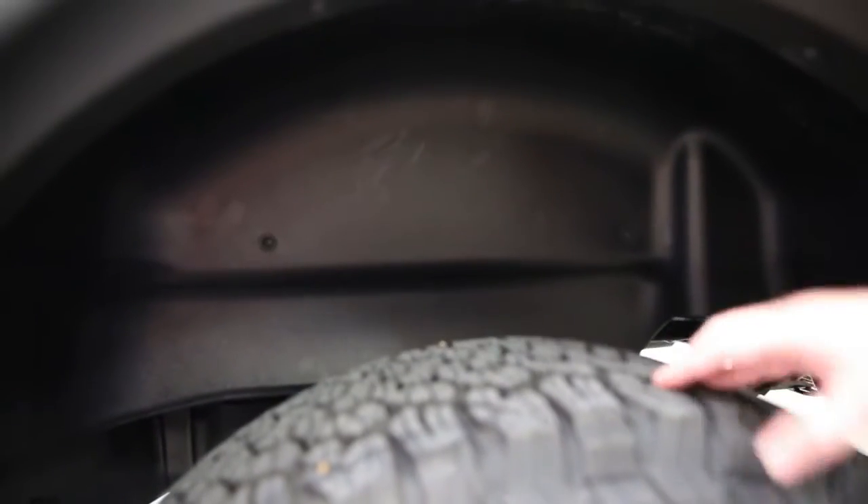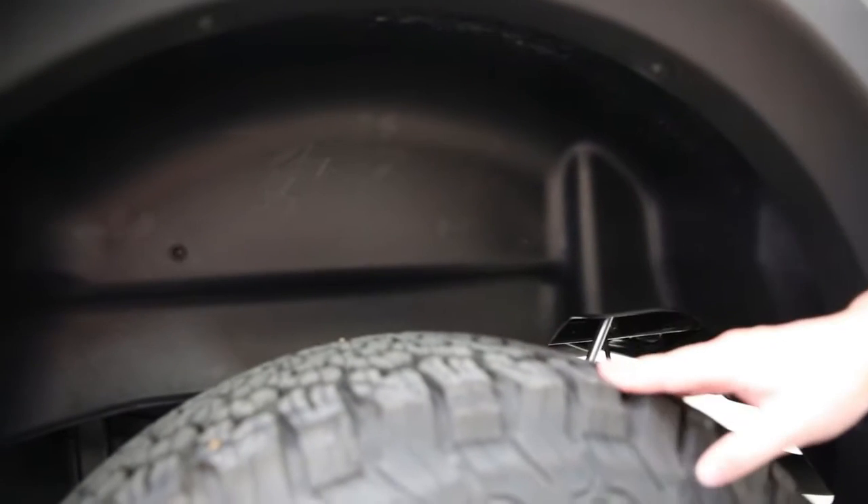We got our truck back from Atomic City 4x4 out of Oak Ridge, Tennessee, and they've installed Husky Liners rear wheel well guards for us. These wheel well guards are designed to keep rocks or debris kicked up off the tires out of our metal wheel wells, because that's likely going to cause rust. These are made out of plastic, so any rocks kicked up off the tire will hit this plastic instead of the metal, eliminating rusting altogether.